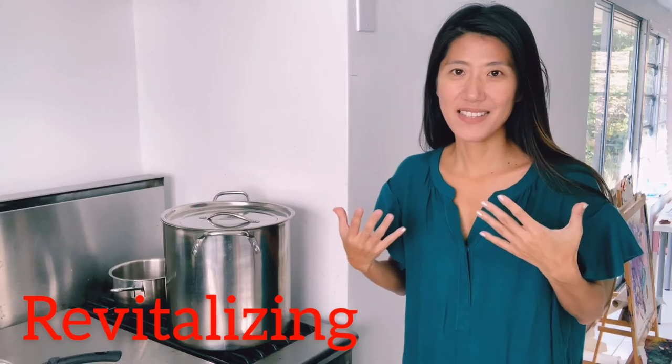I hope you follow along and try. It's simple but so wonderfully revitalizing. See you in the next video. Okay, bye.